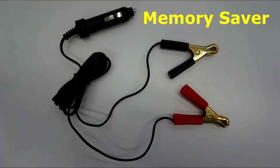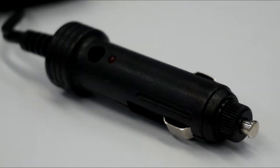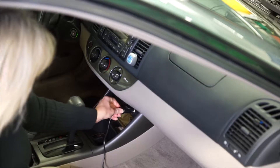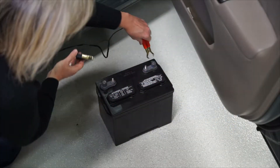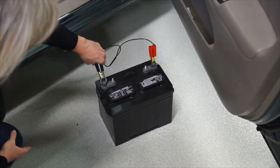The next step is to use a memory saver as a courtesy to the customer to keep all of their current settings. First, connect one end of the memory saver into the 12-volt power helper. Then, connect the other end of the memory saver to a 12-volt power supply, and when using a battery, connect the positive cable end first, then the negative.